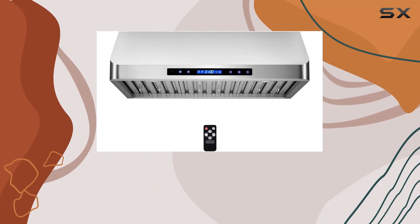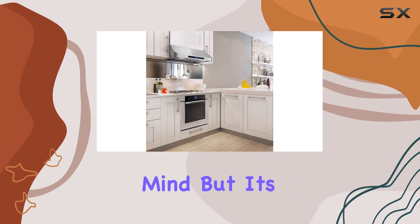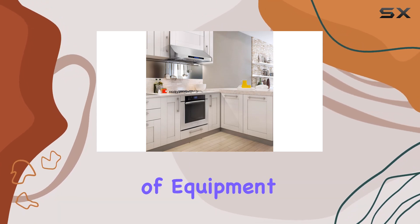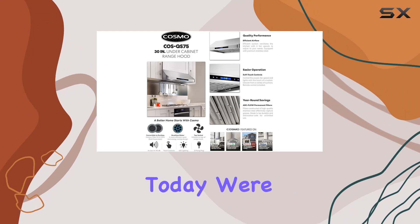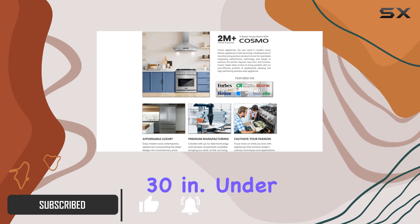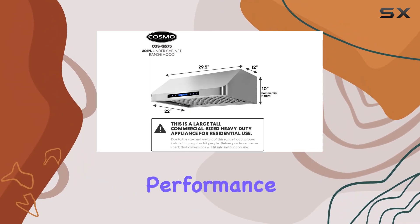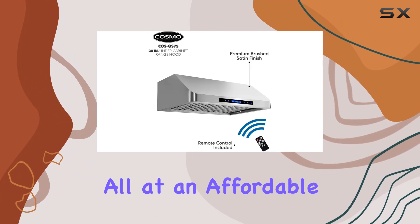When it comes to renovating a kitchen or updating your appliances, the range hood might not be the first thing on your mind, but it's definitely a crucial piece of equipment for anyone who loves cooking. Today, we're taking a closer look at the Cosmo COS-QS75 30-inch under cabinet range hood, which promises to combine powerful performance with sleek design, all at an affordable price point.